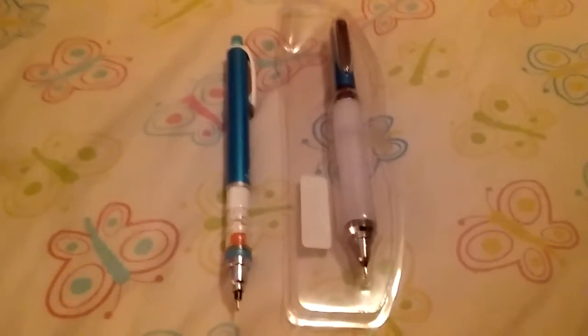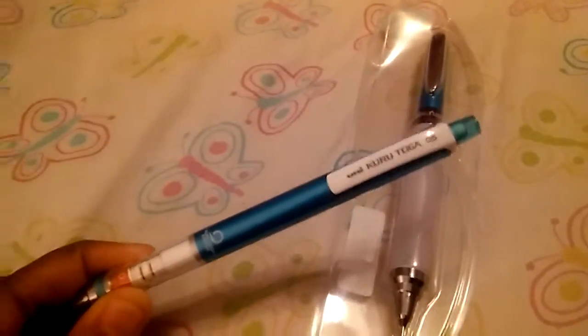What's up my mechanical pencil collectors. I'm back with a new video today and I thought I'd introduce two new pencils to my collection. One is called the Tombow Ono, which is this one, and the other one is the Uni Kurutoga. I'm going to start with the Ono because I just recently got this in the mail today.